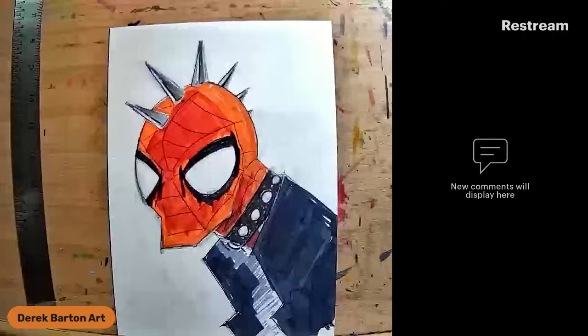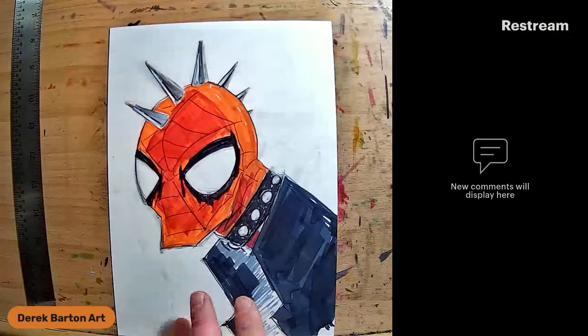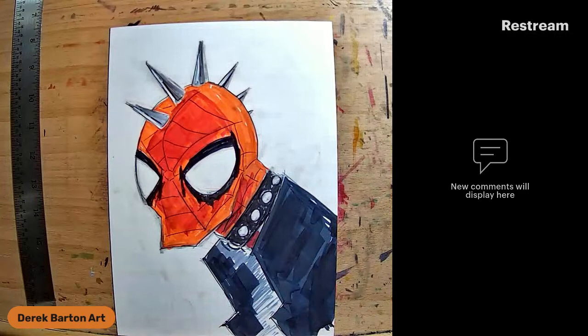For my background, I've got a lot of red and gray and black. A couple of ways I can tackle this background - I think I want to do a bright, colorful background for Spider-Punk. Little one, what do you think? Do a bright, colorful background for Spider-Punk? Yes, okay.